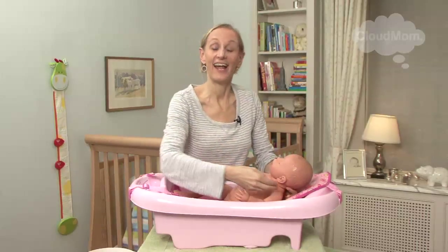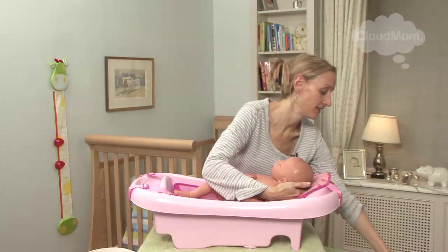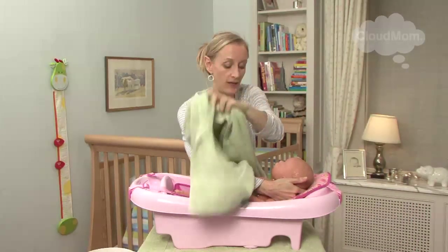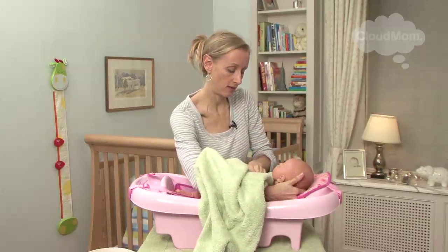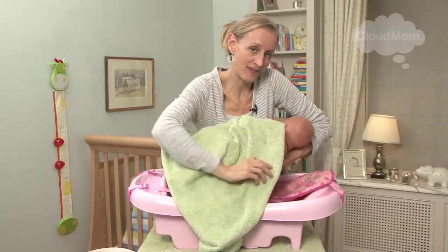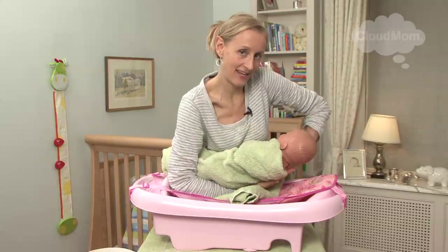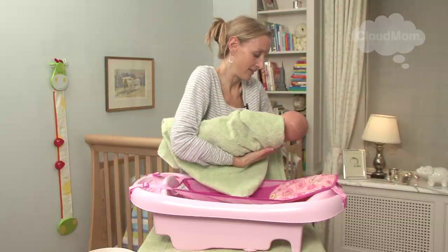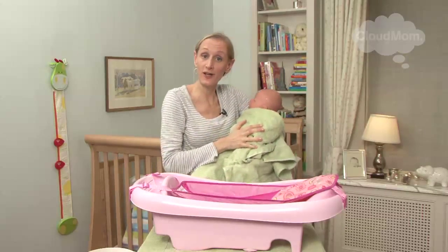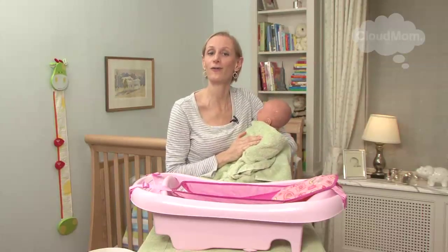I have my towel waiting right here, and I'm going to place my towel over my baby. Then I put one hand over my baby, and using the other hand I wrap the rest of the towel underneath her so that she's nice and warm. She's nice and clean, she's ready for her pajamas — and now you know how to do your baby's bath.